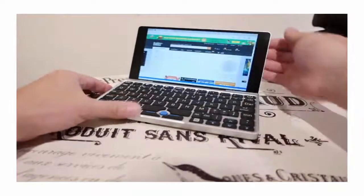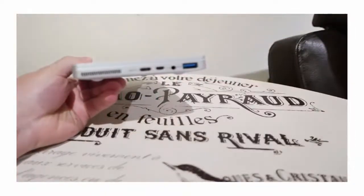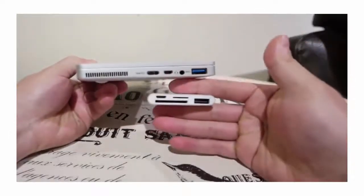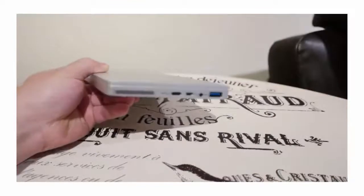The GPD Pocket has one full-size USB 3.0, one micro USB and one USB Type-C that also serves as a charge port. There is a micro HDMI port and the outlets for an internal fan for cooling. With the included hub, there is also a card reader for SD and micro SD cards and a second full-size USB, limited to 2.0 speed.